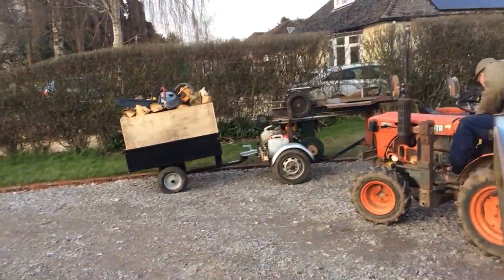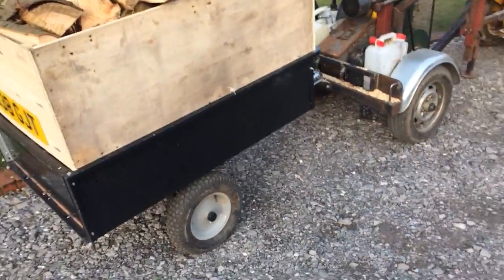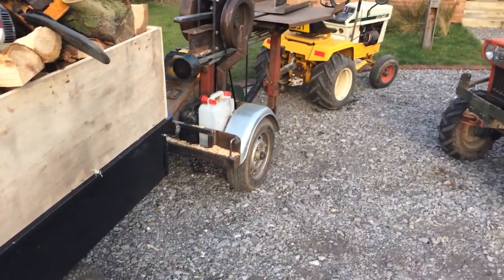Here we go, look. Looks like I've got a puncture there. Or a lot of weight in it, one or the other. I'll practice both.